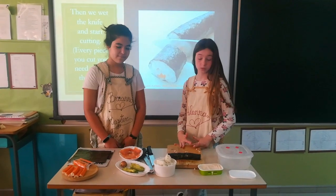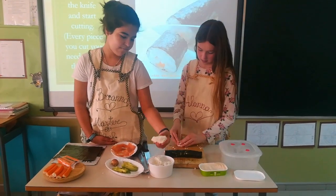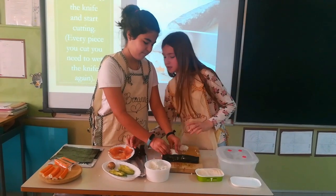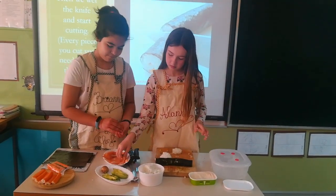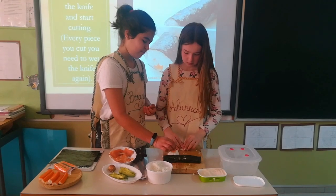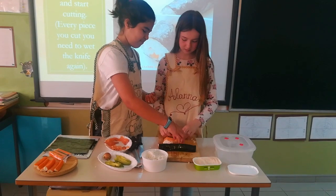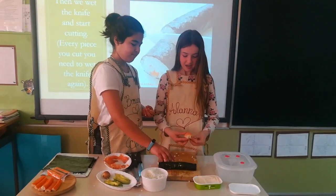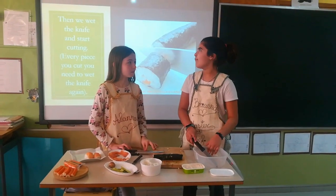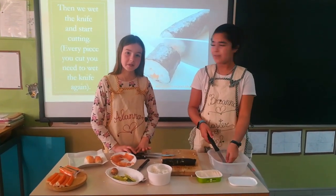We can do some sushi with salmon as well. We make a bowl. I'm going to put some salmon in. It must look like this. Then go with the knife and start cutting. Every piece you cut, you will need to wet the knife again.